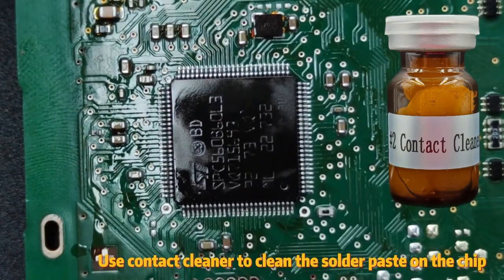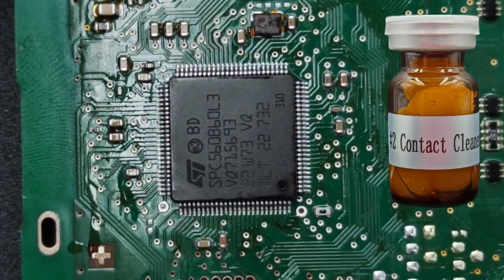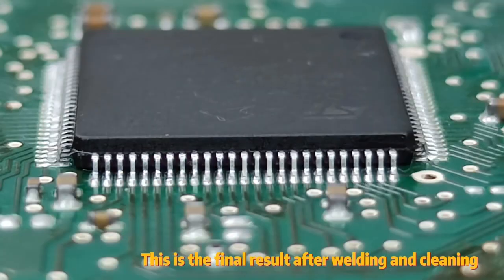Use contact cleaner to clean the solder paste on the chip. This is the final result after welding and cleaning.